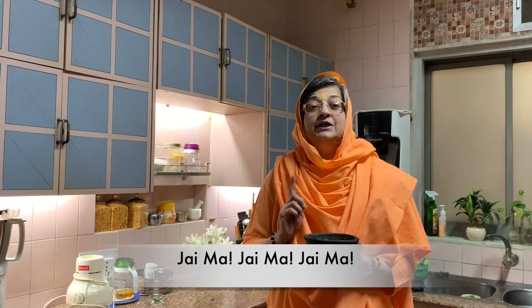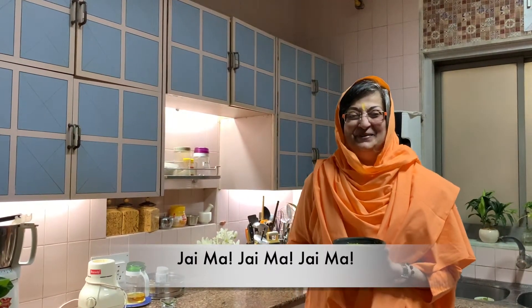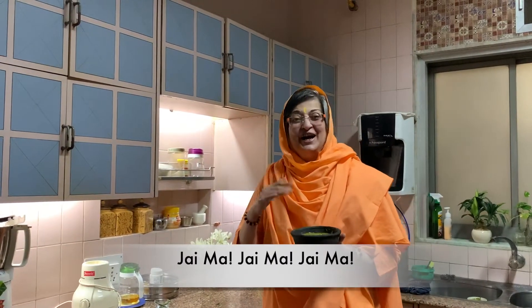Om Sahana Vatu, Sahana Unaktu, Sahbiryam Karvavahe, Tejas Vina Vaditamastu, Maavid Vishavahe, Om Shanti Shanti Shanti. Bolo Shri Shimanand Mai Ki Jai. Aaj ki kotha ni chutney bahut badi acchi — Jai Maa! Try it and let me know.